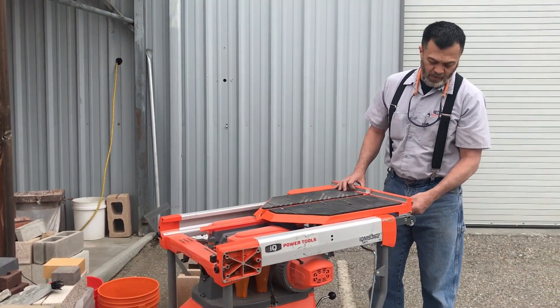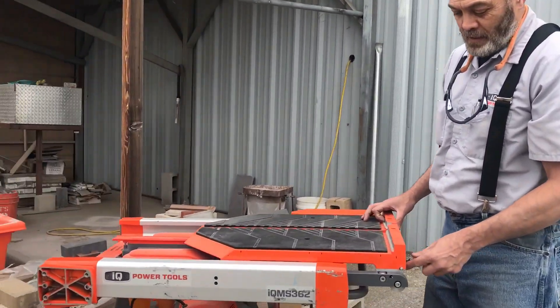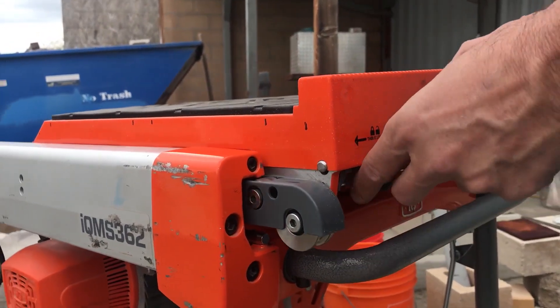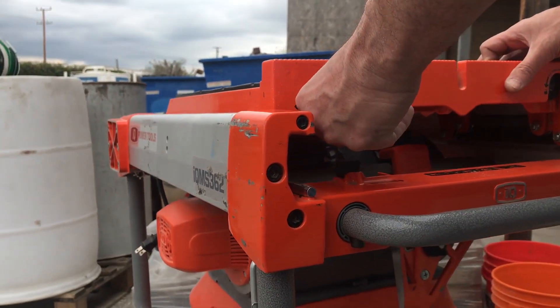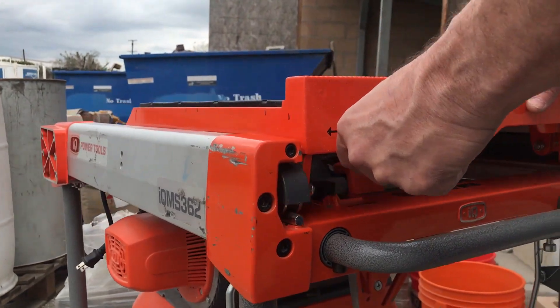One thing that can cause that bump is the locking device. A locking device may be long, so as you can see, it may be protruding out a little bit, and it's hitting the hole where it goes through, causing it to basically bump a little bit. So that's the first thing I would check.